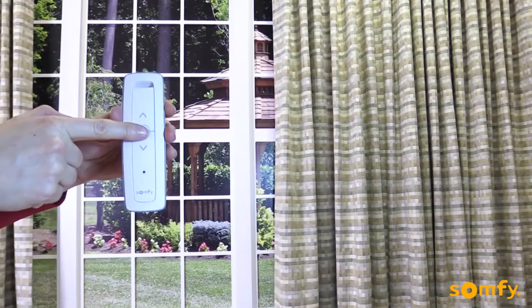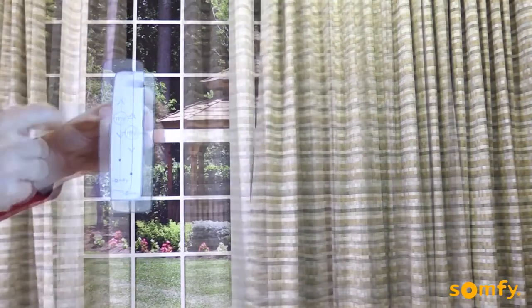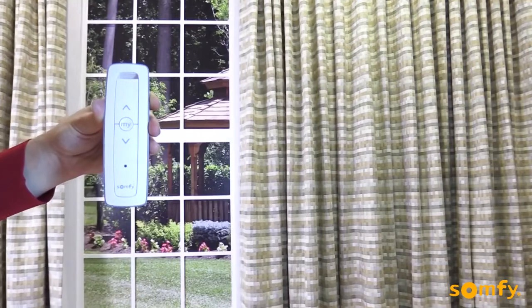Next, press the My button until the drapery jogs. Confirm by pressing up, which should open the drapery.